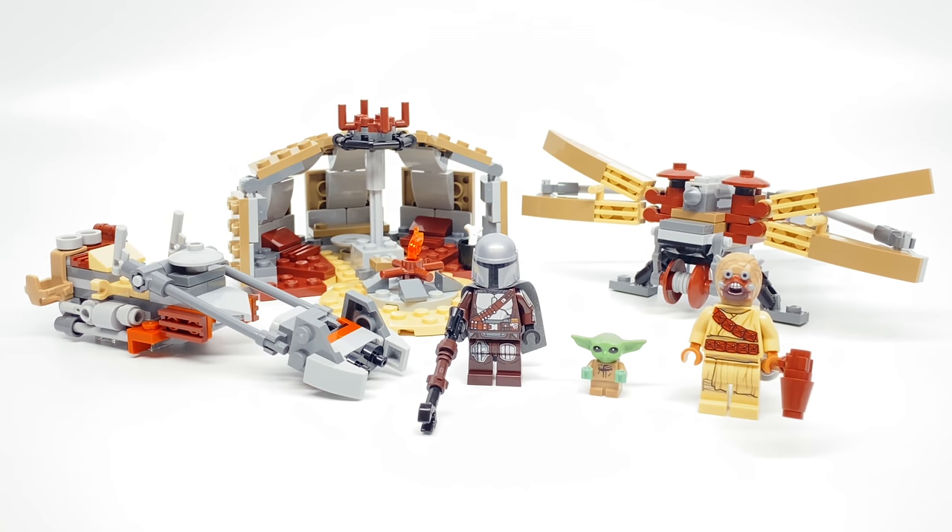Hello, Just2Good here. Today I'm taking a look at the LEGO Star Wars Mandalorian 2021 set. This is the Trouble in Tatooine. It releases January 1st for $30 in the United States with 276 pieces and three figures. This was sent to me early by LEGO, but all opinions in this video are my own.